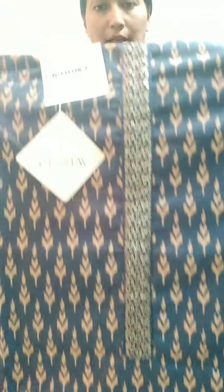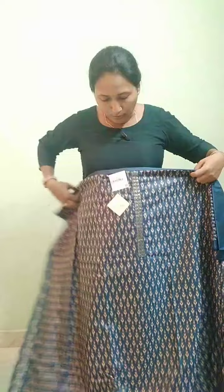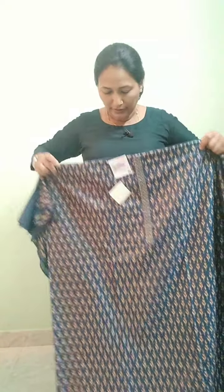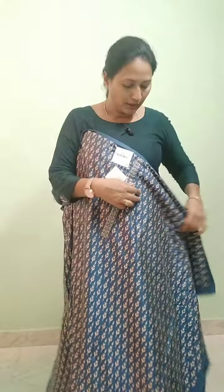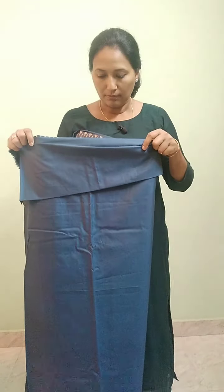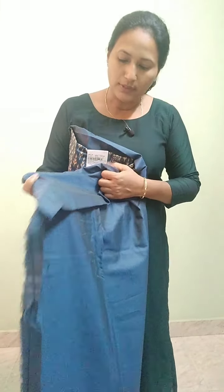It's a glazing color. It's a peacock blue color. It's a different color in the front area. It's a little glazing color. In the front area, it's a body color. It's a plain color tone with a silk finish.